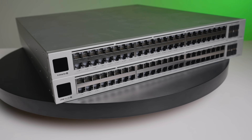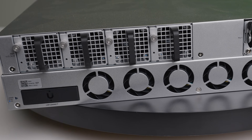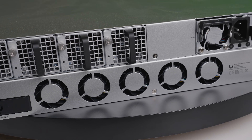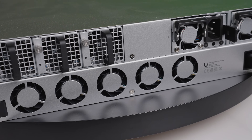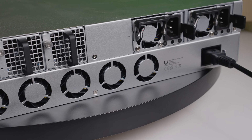Speaking of power, that's going to be one of the major differences between the two units. On the front they look similar, almost identical. On the back is where the major differences are. The ECS has four hot swappable fans and two hot swappable power supplies, whereas the Pro XG48 PoE has five non-hot swappable fans, a single power input, and a DC power input for an RPS unit. There are clear differences in power delivery, redundancy, and user serviceability of the fans and power supplies.